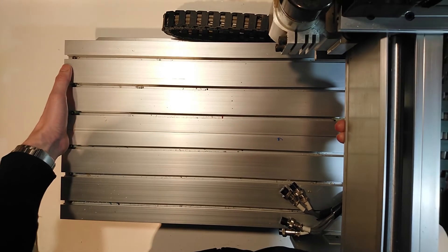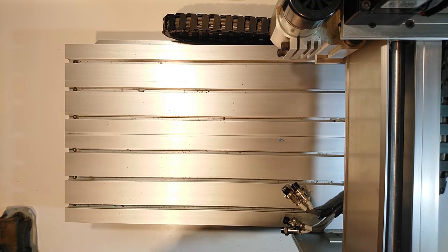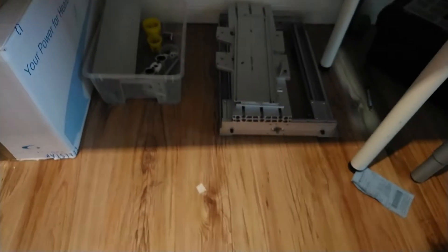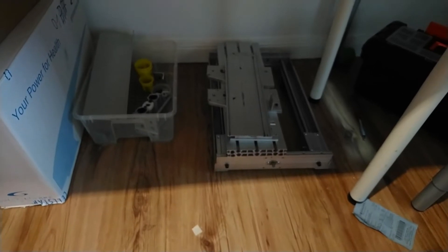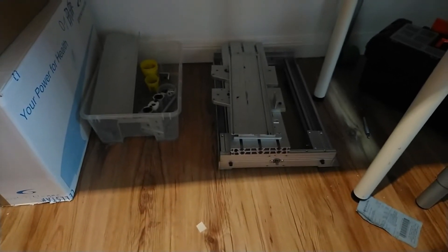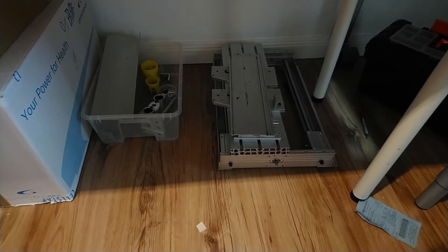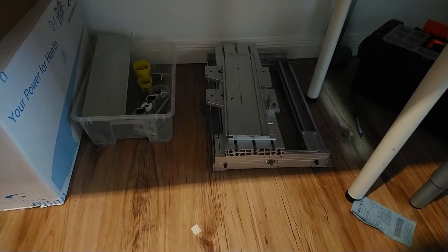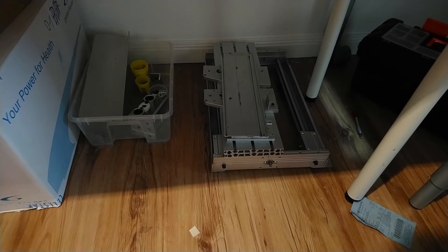I am currently rebuilding this CNC machine, a so-called CNC 3040, but at the moment the machine is just a box of parts under my desk. Sometime soon I will put it back together, and to make sure that moving parts are precise and parallel I will need a dial indicator.